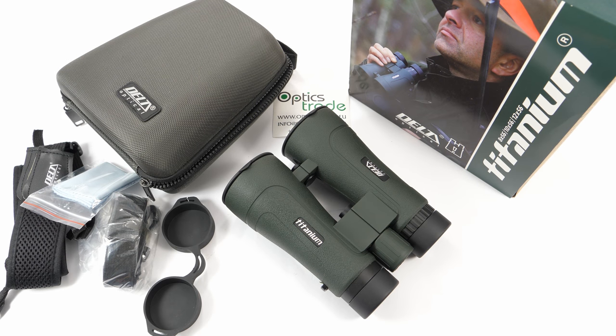Hello and welcome back to another video from Optics Trade. Today we will do a short review of Delta Optical's Titanium 12x56 ROH binoculars.